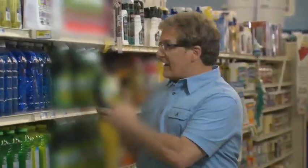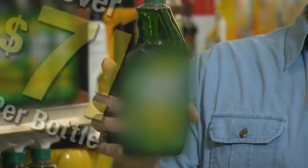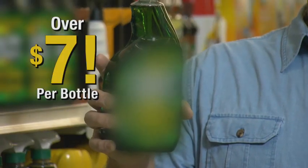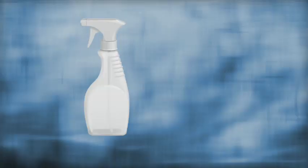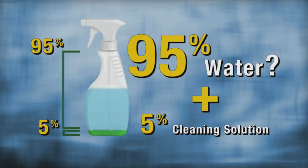So you need an all-purpose cleaner, and you get this green cleaning stuff. I can't show you the name because they'll sue me, but it costs over seven bucks a bottle — and it's mostly water. Most cleaners are about 5% cleaning solution mixed in with 95% water that you pay for.